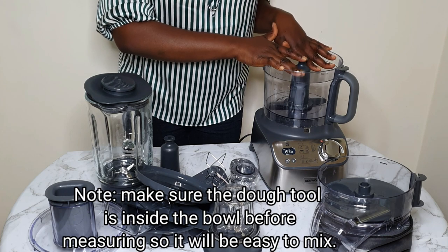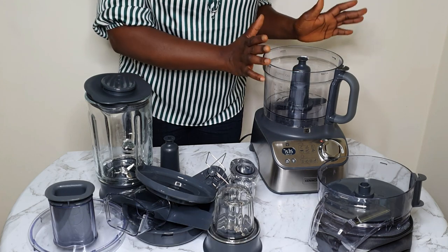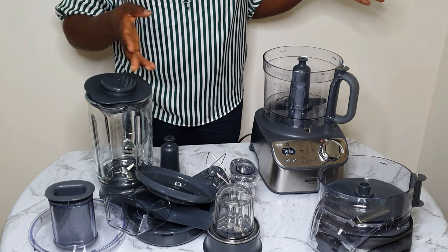So I'm just trying to show you guys how to weigh — I'm even weighing the dough tool inside the food processor bowl.